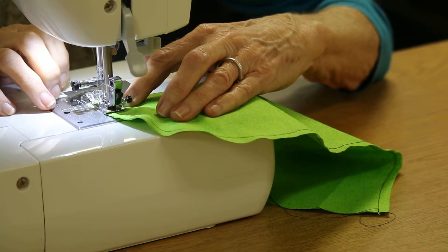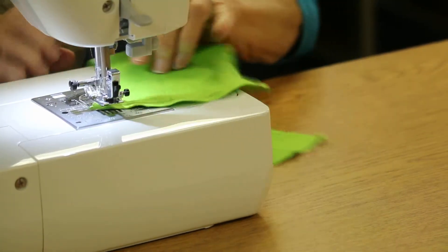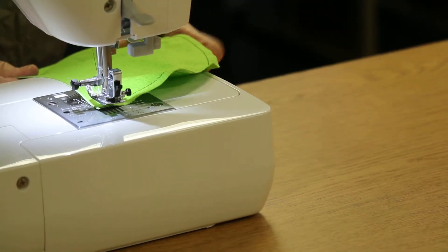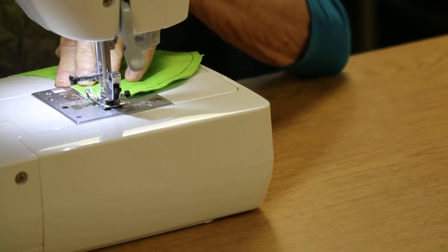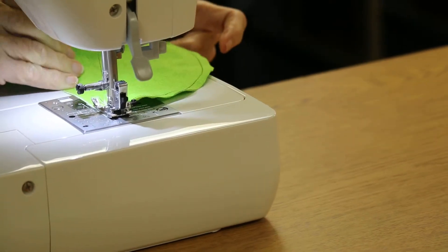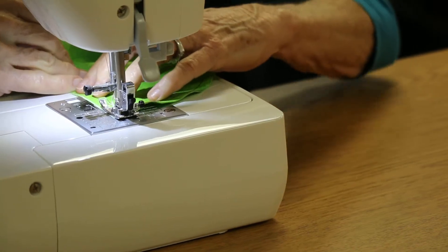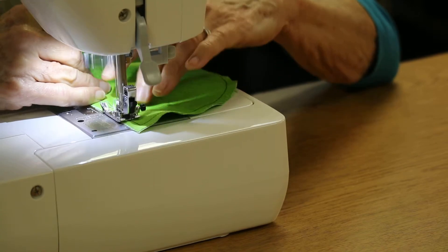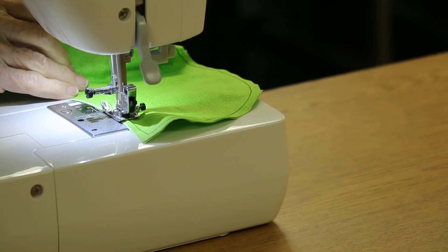When you get to the end, estimate a quarter of an inch away, pick up your needle, and turn to sew in the opposite direction — essentially going all the way around the s-curve sampler. Same thing: right hand fingers on top, thumb underneath, fingers close to the cut edge. Retain the curve, don't change the shape of the curve, and continue.